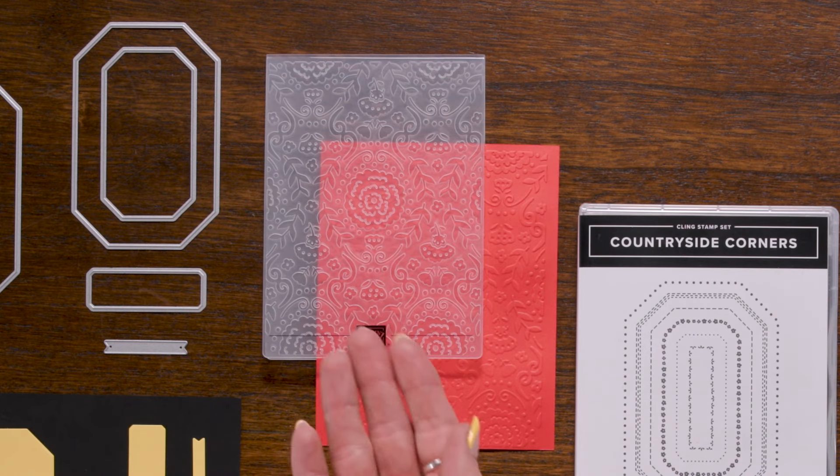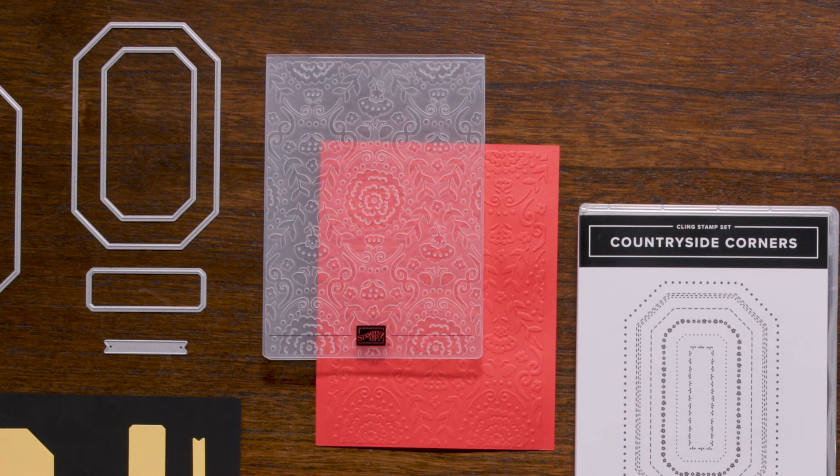Finally, we have the Countryside En-Suite Embossing Folder. This is designed to work seamlessly within the Countryside En-Suite Collection, and it pairs perfectly with the rest of the products. No matter which direction you choose to showcase it in your card, this design is sure to impress.